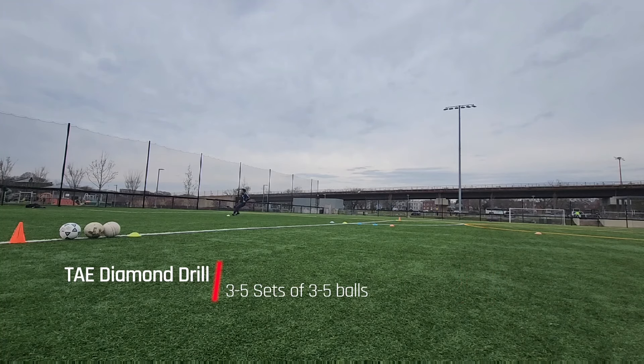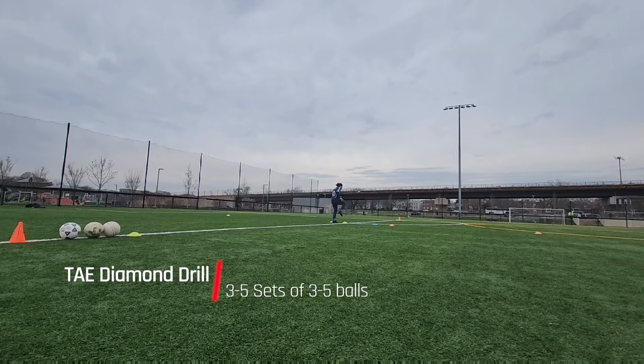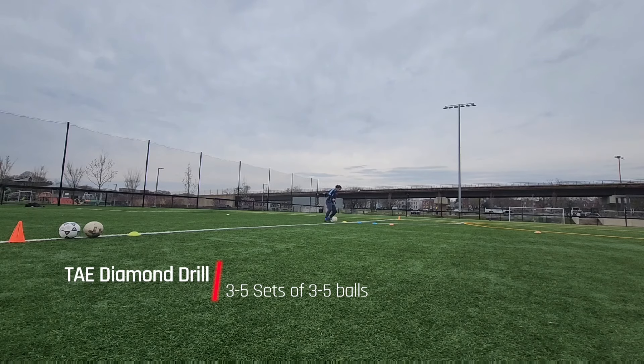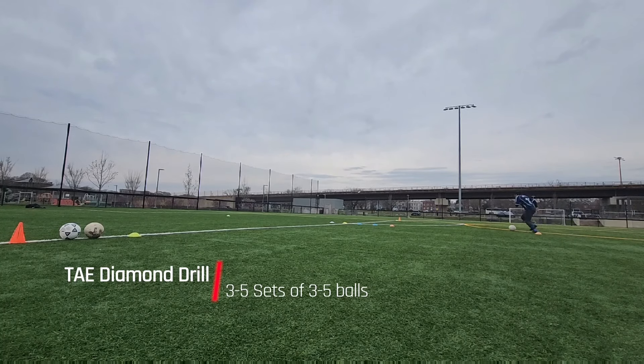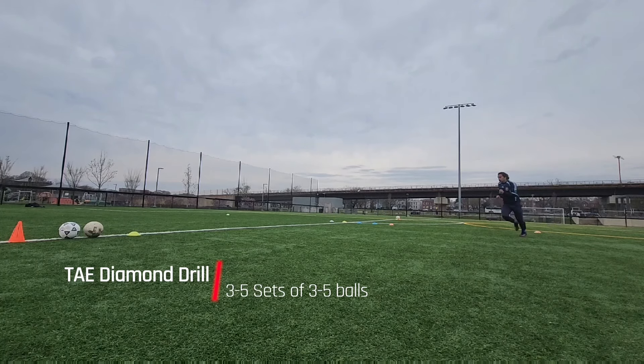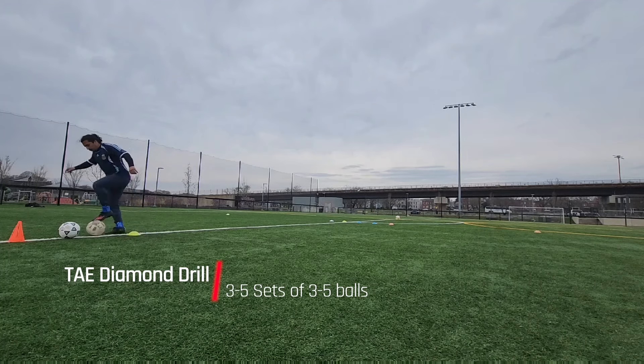This next drill is called the Talent Ain't Enough Diamond Drill. Talent Ain't Enough is a sort of curriculum or training guide developed by a trainer named James Velocity. I was subscribed to him a number of years ago, and a lot of top professional players — including Jack Grealish when he was playing for Aston Villa — were part of this and were showing us these drills. I got this drill and I believe it's a great drill for developing that engine that all midfielders are known for.